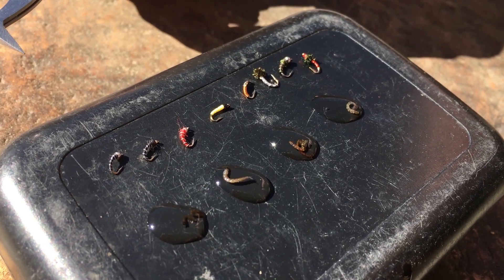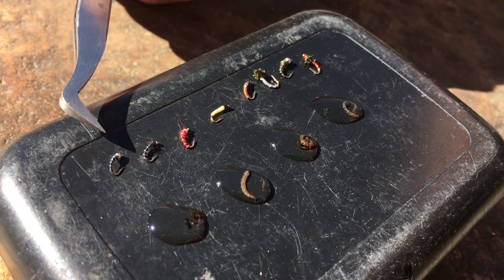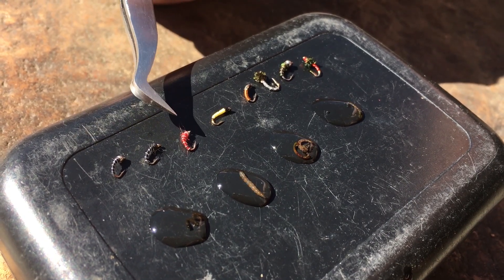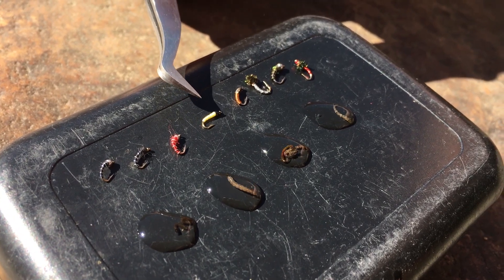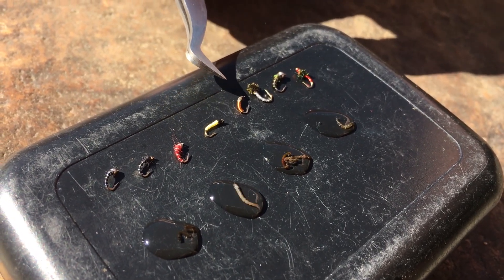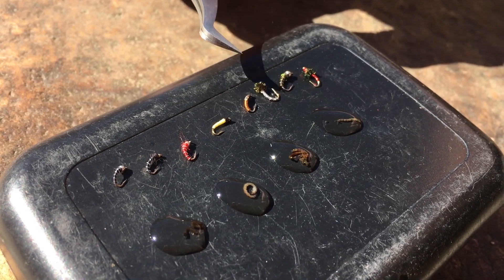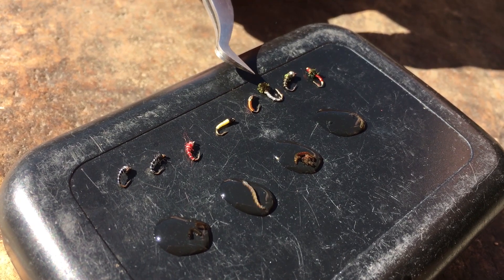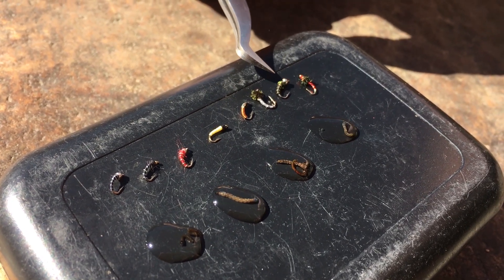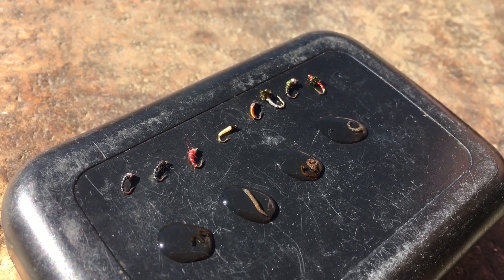The best midge patterns in your fly box for fishing these tailwaters in the winter are going to be your beadhead zebra midge in either black or red, the Black Beauty, the Yong Special or the Bling Midge, and Ian's Brass Ass. And then as those midges start to swim up towards the surface to hatch throughout the day, patterns like the zebra midge pupa, beadhead zebra midge pupa, or the Disco Midge can be very productive.